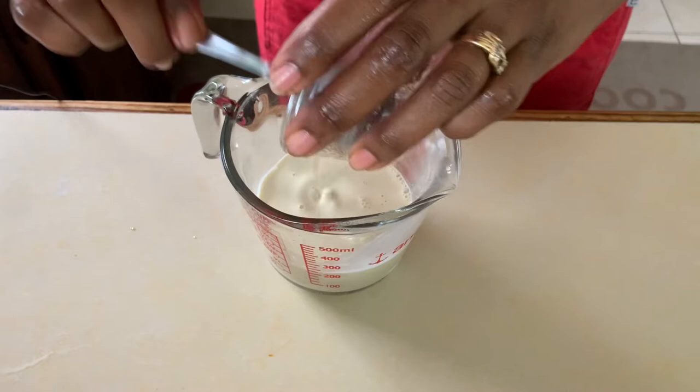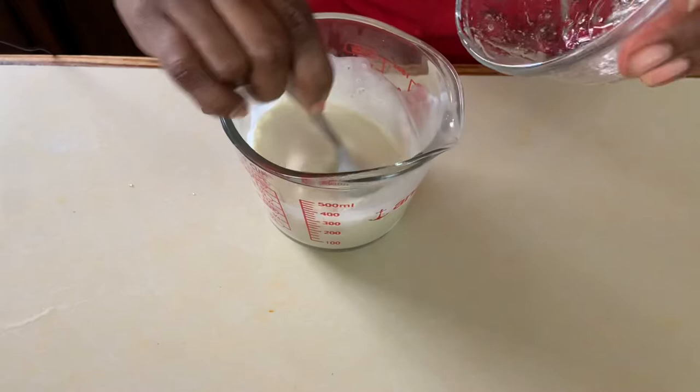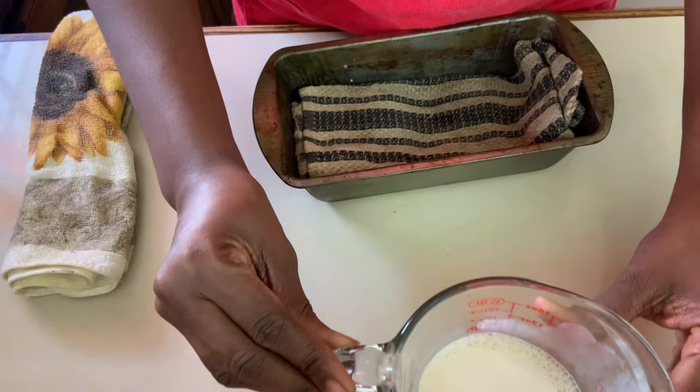I placed the milk mixture in a glass cup — this will allow it to cool quicker than in a saucepan. Then I added the gelatin to it and stirred vigorously. This is an important step in our panna cotta. Now our milk mixture, we're going to set it aside for a few moments to cool.